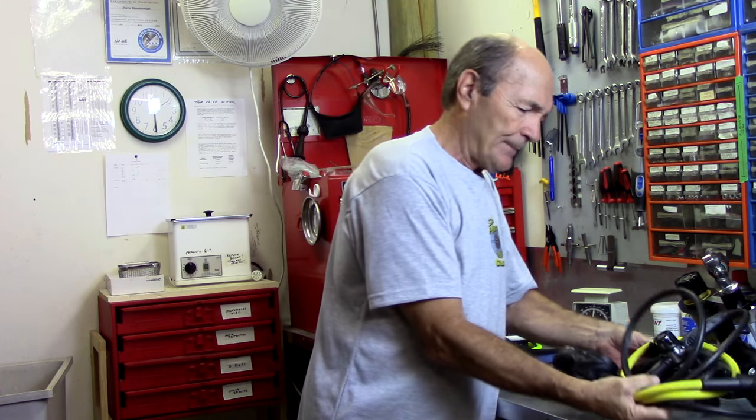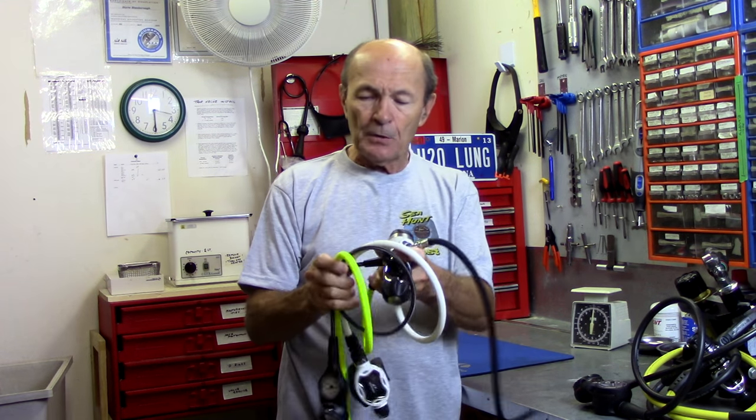These hoses haven't changed very much in over 50 years — until very recently. Let me show you a new type of hose you may not have heard about. I'll talk about whether it's good or bad, whether you should change, and what you should do.